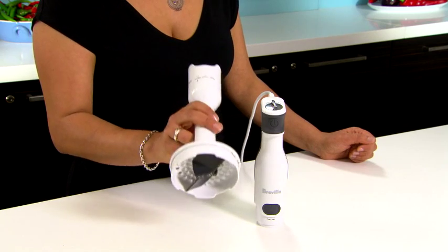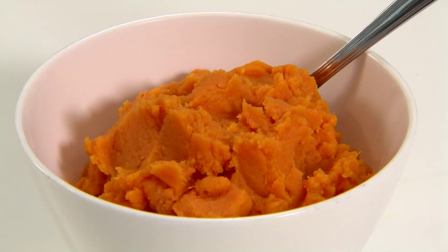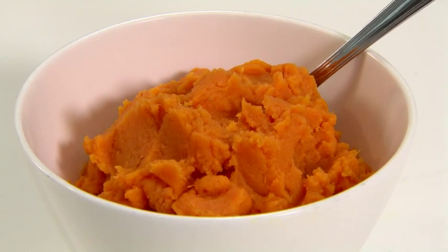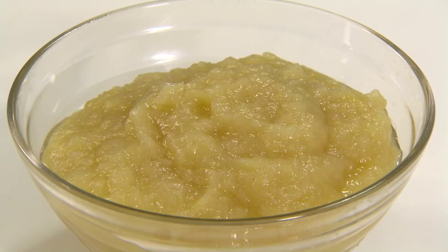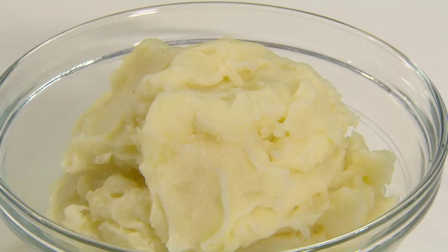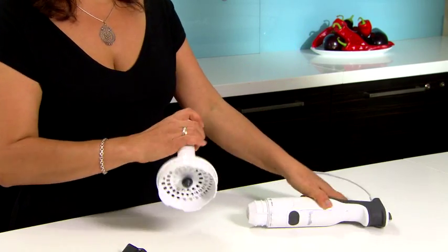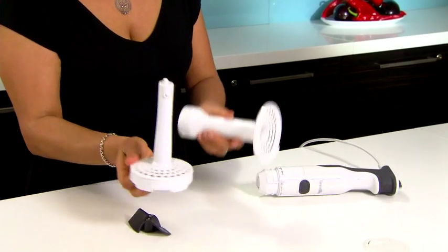It also has an adjustable mashing leg with three settings: textured, which is great for a rustic sweet potato mash; smooth for something like an apple sauce; and creamy for the best potato mash or homemade gnocchi. And what I love about the mashing leg is that it separates for easy cleaning.